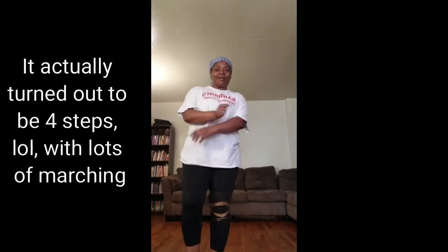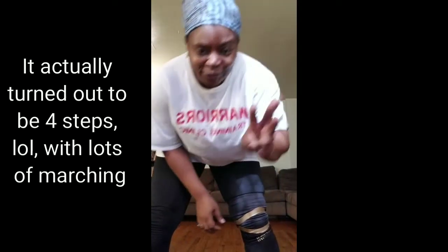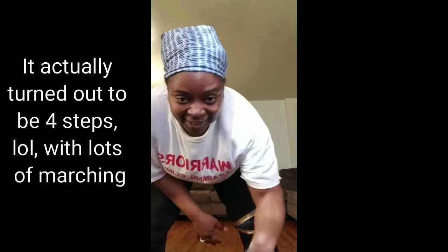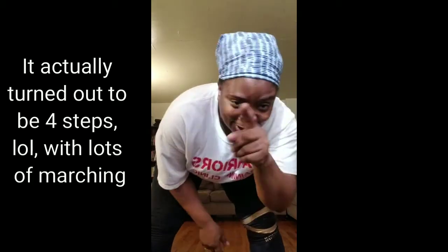So you can do that over and over again with some music — those are just three steps. I'm going to be trying to put something longer together. God bless you, and remember Jesus is working out.